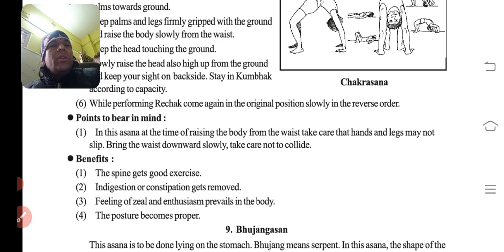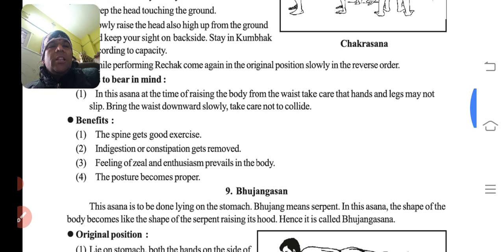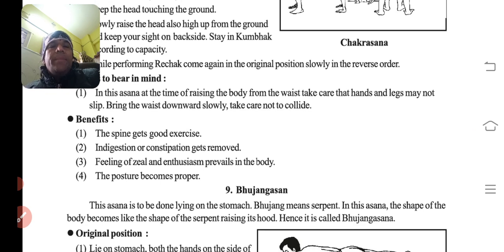In this asana, at the time of raising the body from the waist, take care that the hands and legs may not slip. Bring the waist downward slowly. Pair aur haath jo hain woh slip hoke wapas lagein — itna dhyan rakhna hai, warna haath ya pair fissal sakte hain.